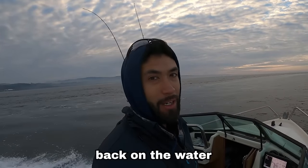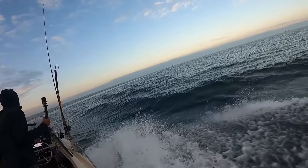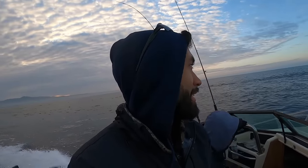Man, it feels so good to be back on the water. We're making a wide turn around the buoy and we're headed up north. It's got to be at least two or three months since I've been out here. Should be calm enough to cruise at 25, maybe even 30.